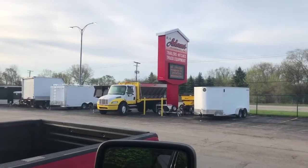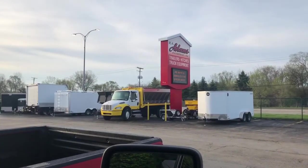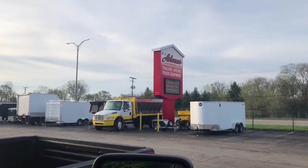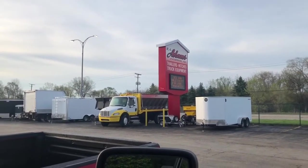Good morning, I'm here at RA Adams Enterprises — it's a trailer sales and supply place in McHenry, Illinois. They have a huge selection and always seem to have the parts that I need. I'm here bright and early waiting for them to open up to pick up my new brakes.